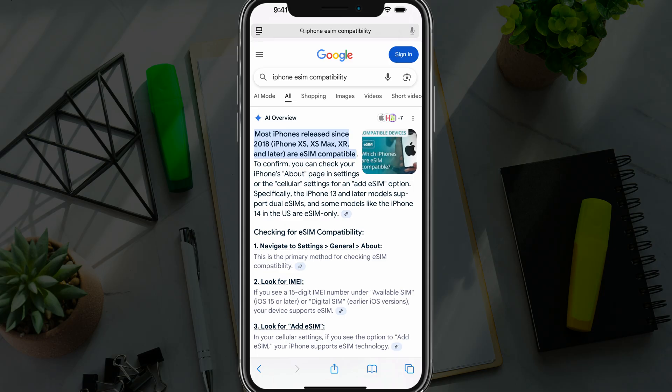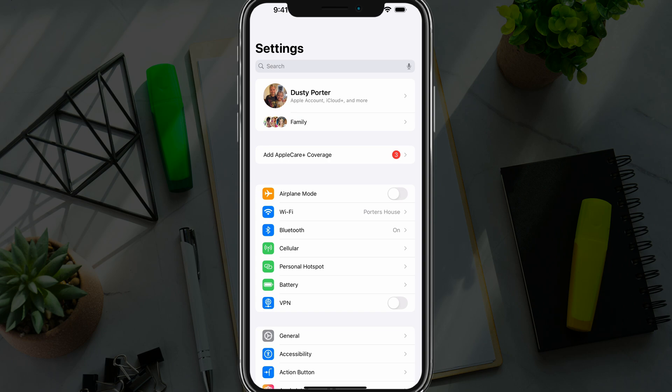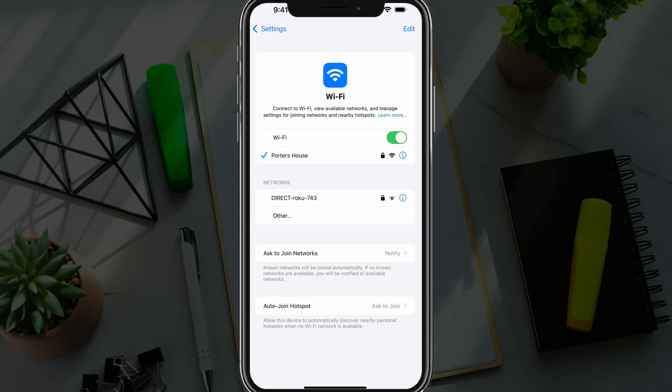You also need to be running the most recent version of iOS. Then open up your Settings app on your iPhone and make sure you are connected to Wi-Fi. The only way this is going to work is if you're connected to Wi-Fi. Go into your Wi-Fi settings, make sure you're connected, and then you can move on to the next step.